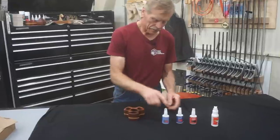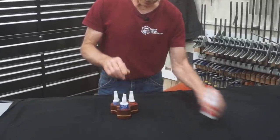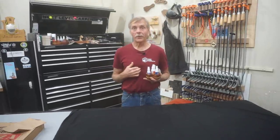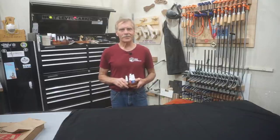Then just drop in bottles of CA glue and accelerator into the caddy and you've got CA glue to go. And before I go, I want to thank you, as always, until next time — thanks for watching.